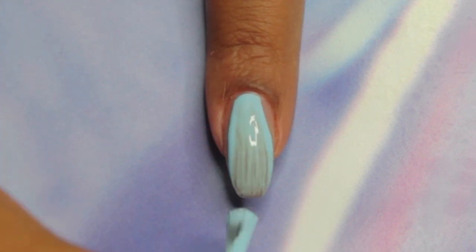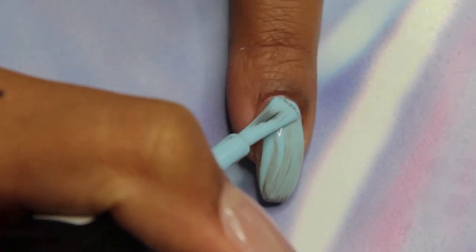I've already applied a base coat to all of my nails and now I'm just applying two thin coats of Private Plane, which is a baby blue polish.